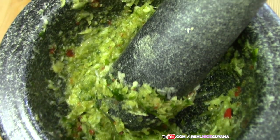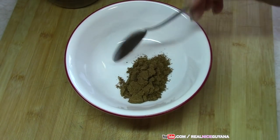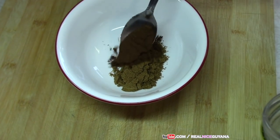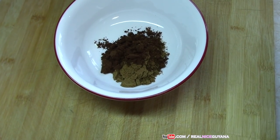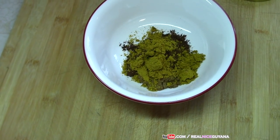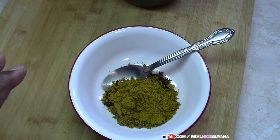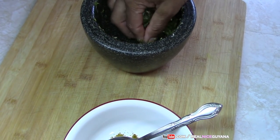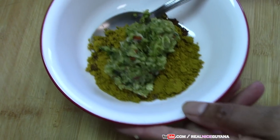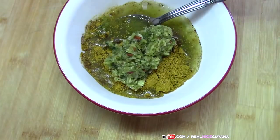Alright so this is finished pounding. We are going to make our curry paste for our catfish curry now. So our garam masala, roasted ground jeera, and now our curry powder. To our mixture of curry and the other spices we are going to add the stuff that we pounded in the mortar — which is the garlic, broadleaf thyme, celery, and pepper — and we are going to add some water to that to make our curry paste.